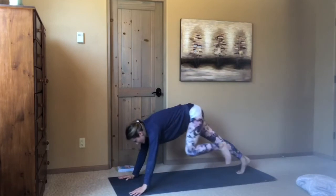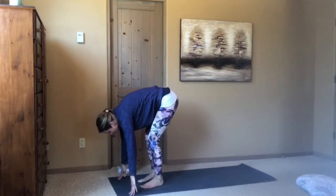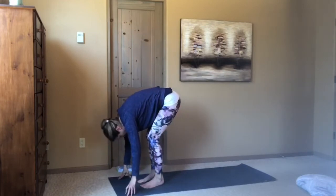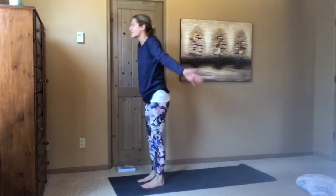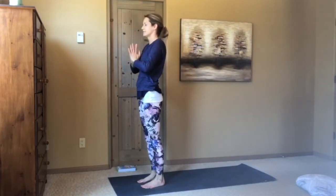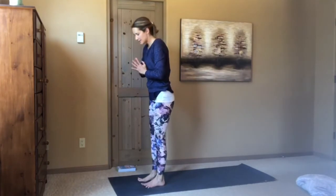Looking forward, walk, step, or hop up and fold. Draw the belly in, sweep the arms all the way up. Exhale, hands to the heart. We'll take that now from a standing position — inhale the arms all the way up, press the palms, touch your forehead, gratitude in the heart.